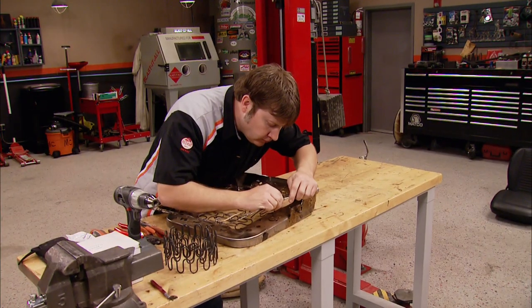Today on Muscle Car, work on the Copo Camaro conversion continues as we put a spring in your step.